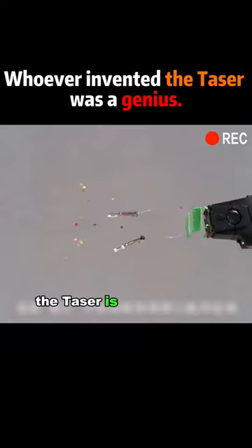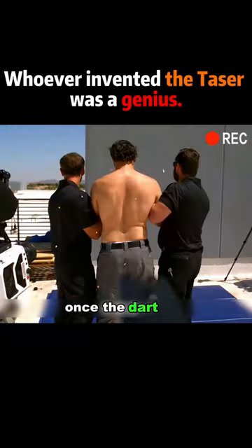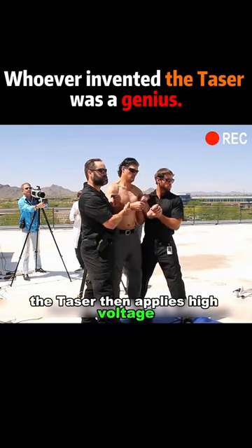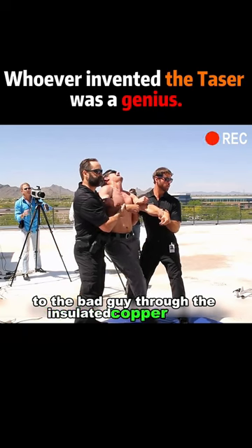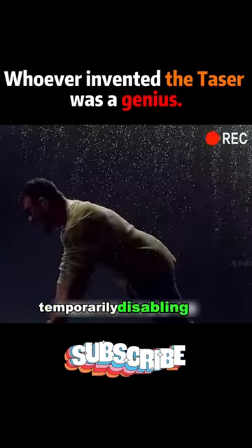The taser is connected to the darts by two insulated copper wires. The darts are tipped with sharp barbs. Once the dart hits, it's firmly embedded in the villain's skin. The taser then applies high voltage and low current electrical impulses to the bad guy through the insulated copper wires, interfering with his nervous system and muscle functions, temporarily disabling him.